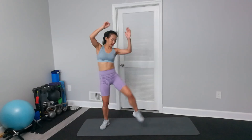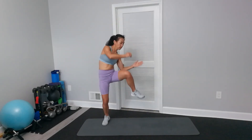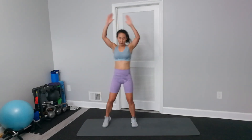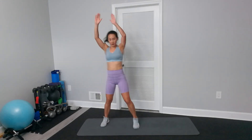Next one is without weights, similar to what we did. Elbow touches your knee. But if you want, you can go a little bit faster. Use your hands to make a windshield wiper motion.